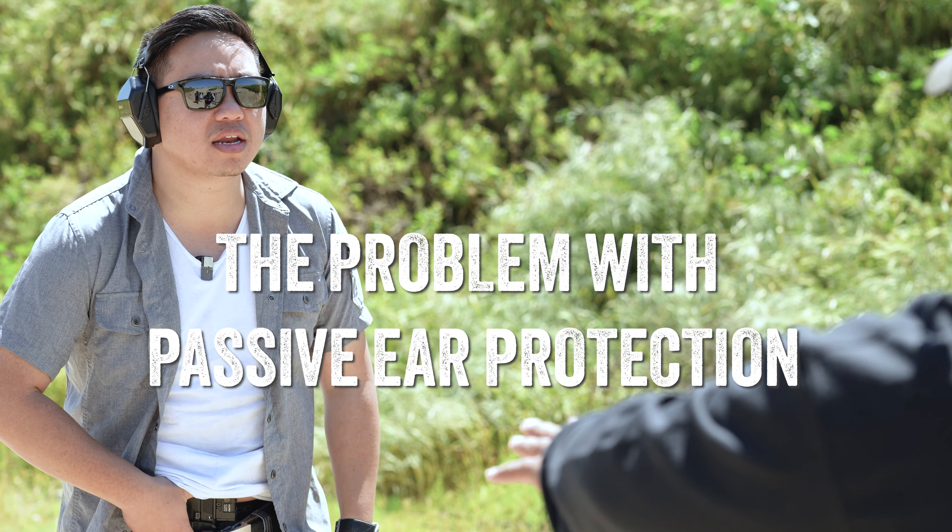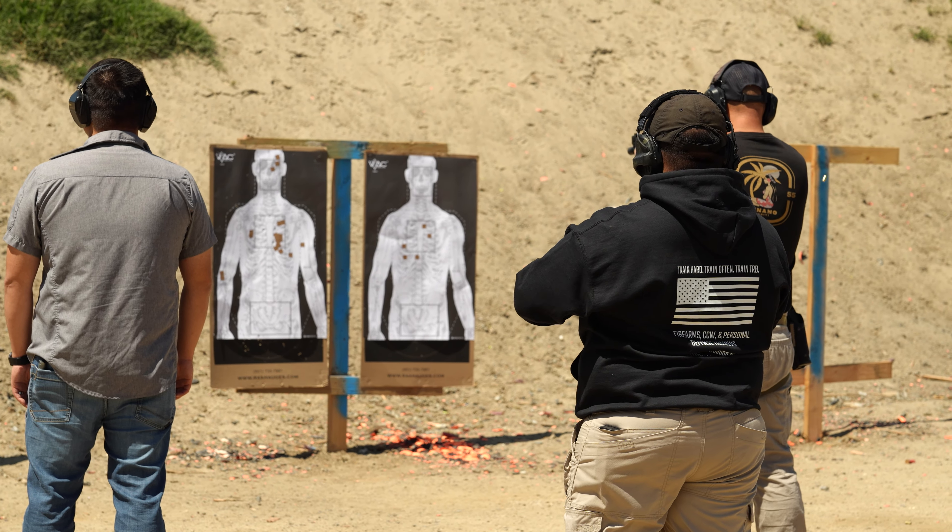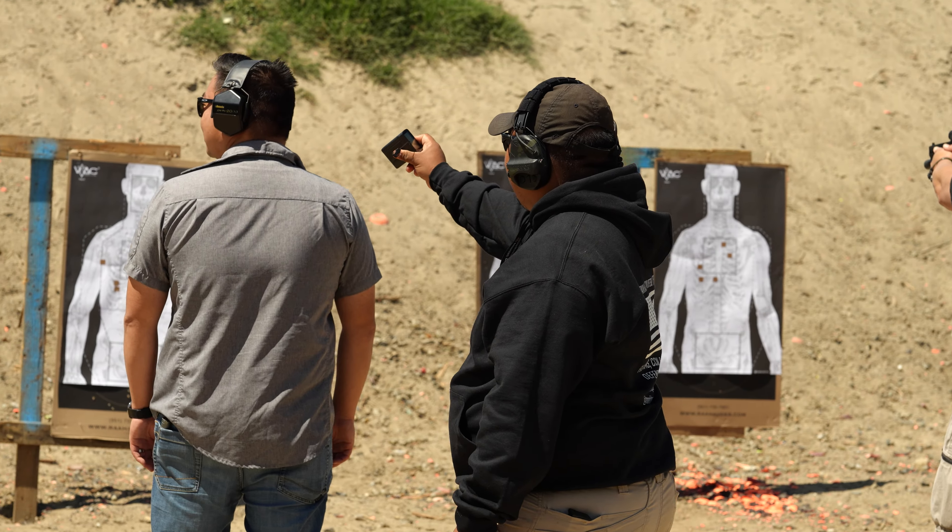All right, gents, I've explained the course of fire. Whoa! What? Can you not hear me? What? Can you not hear me? All right, gents, on the beep, you're going to shoot two rounds in the chest. Two rounds in the chest. Stand by.